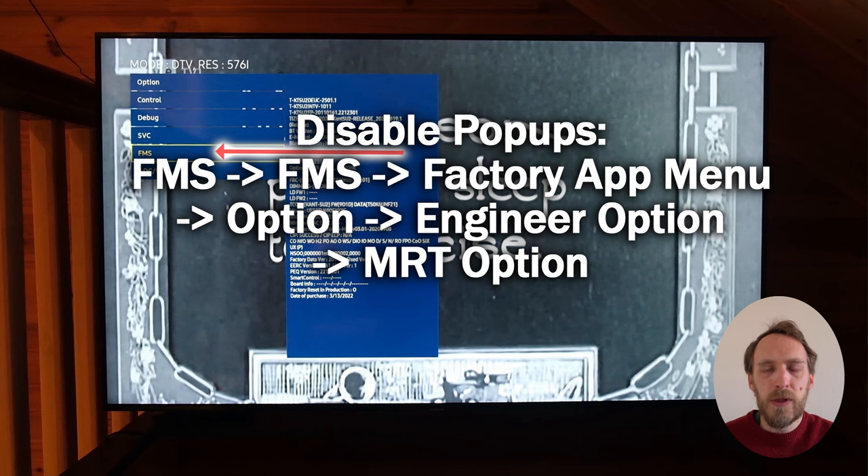You can also disable the pop-ups that you often see on the newer OLEDs. That is within FMS Factory App Menu Option, then Engineer Option and MRT Option, and then look for FMS Auto Launch Always and switch that to Not Supported.